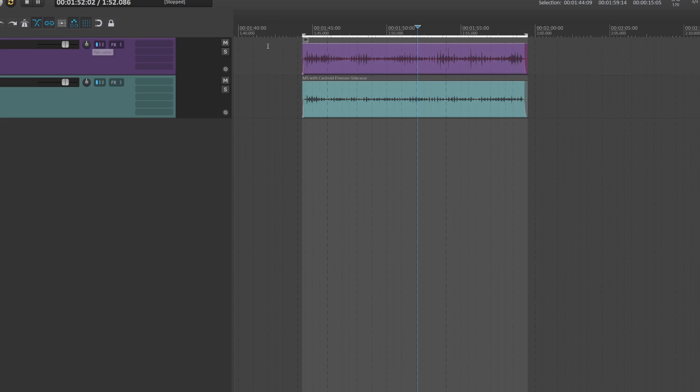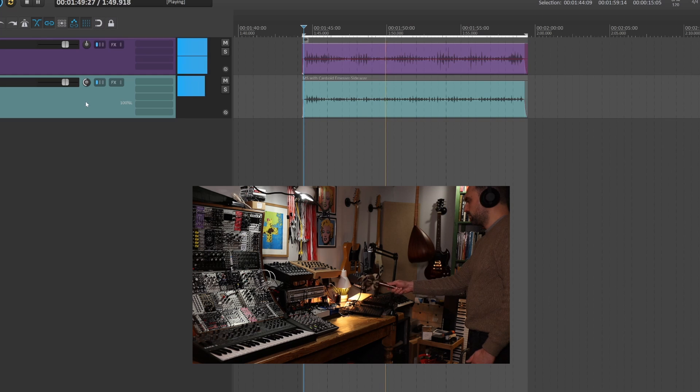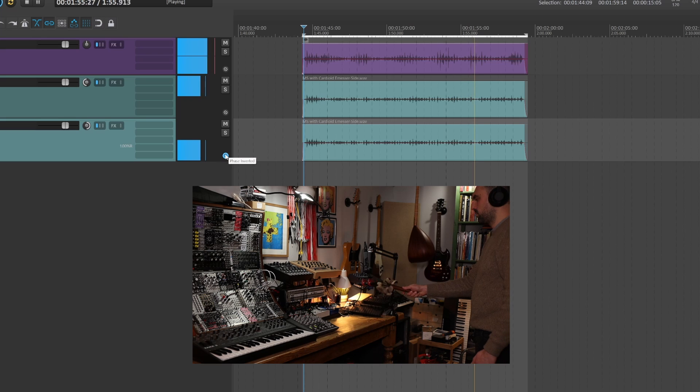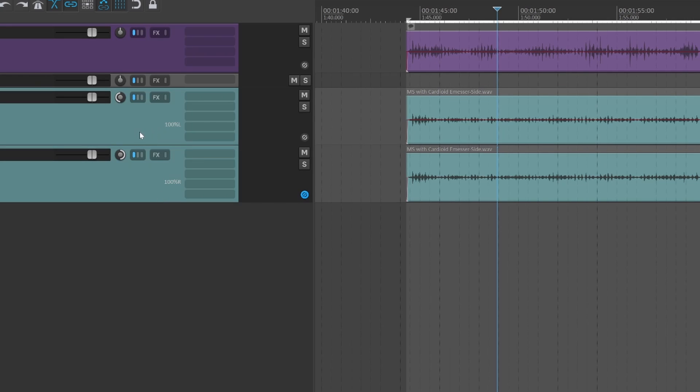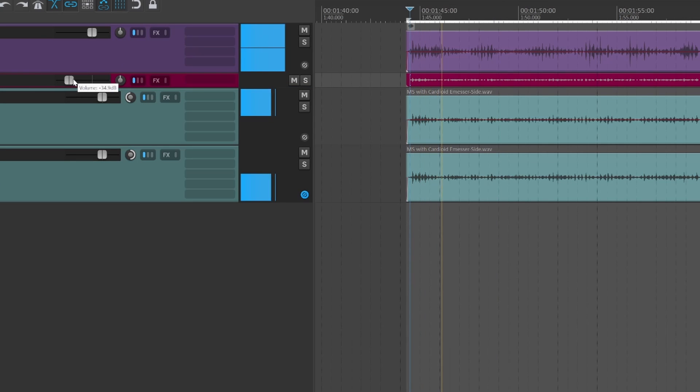All you need to do is to take your mid-channel and pan it to center, then grab your side channel, pan it all the way to the left, duplicate it, pan that one all the way to the right, and invert the phase of the duplicate. Now we can lay out the tracks in Reaper, and I'm going to route the two sides to another track so I can control both with just one fader, and if I want, process it separately.